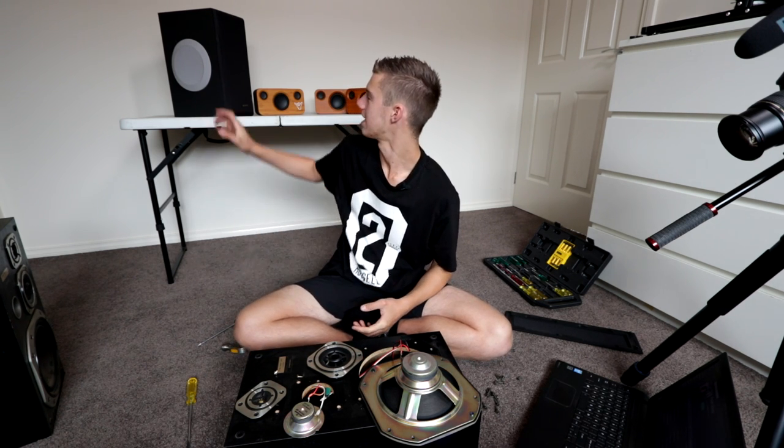Let me know down in the comments section below what you want to see me do with these speakers next — be it blow them up, make something with them, or make an addition to the shit speaker back here. Which driver do I add into there? Let me know all in the comments below. With that being said, I hope you enjoyed this one — if you did, chuck a like on it, subscribe to my channel if you haven't already, and I'll see you guys in the next one.